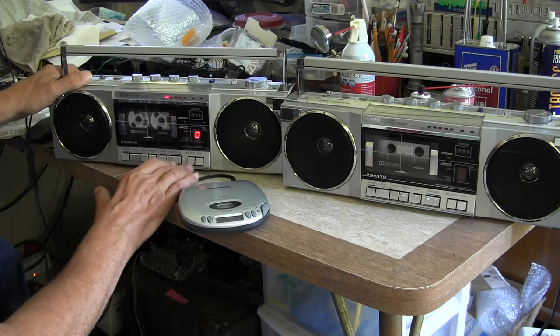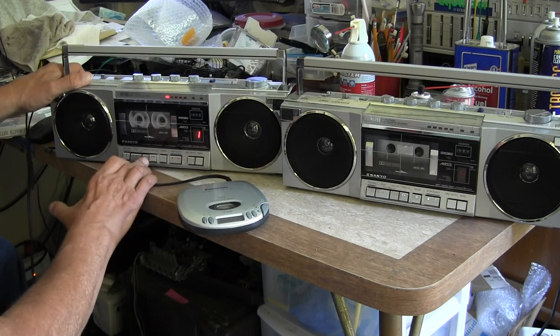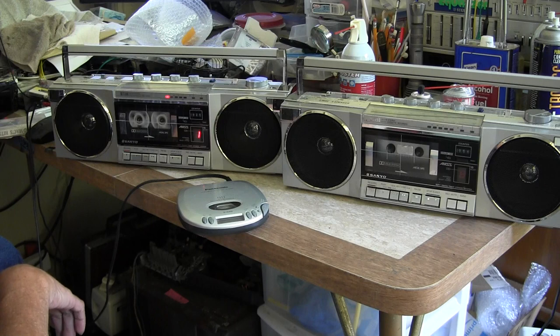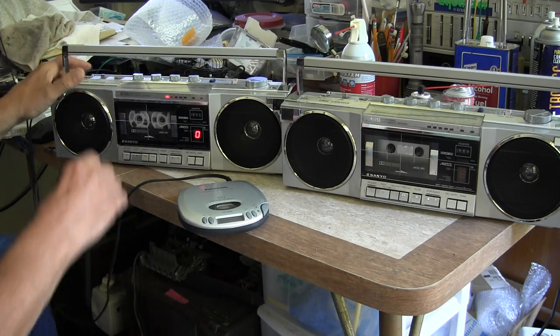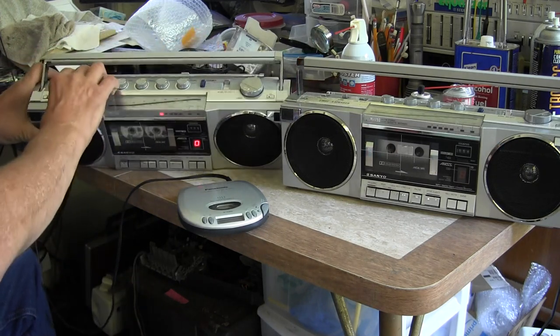And again, you can hit rewind and we should go back to the beginning of the song. We could sit there and play that all day long, but I'm not here to show you that — I want to show you the radio works in this one.